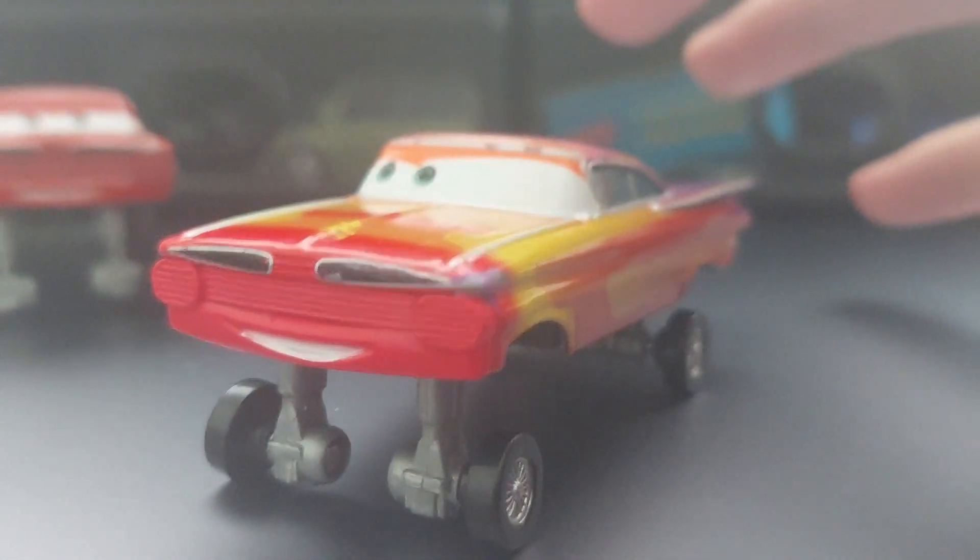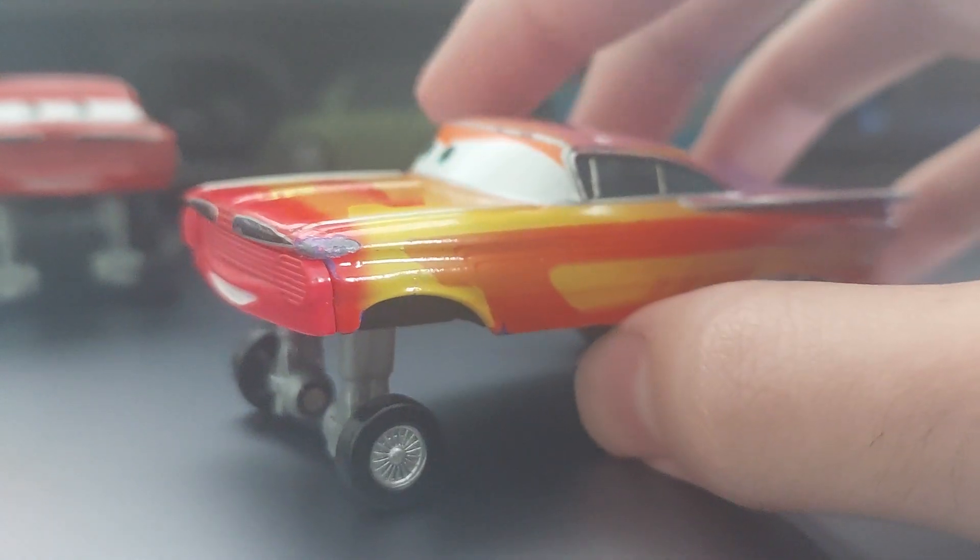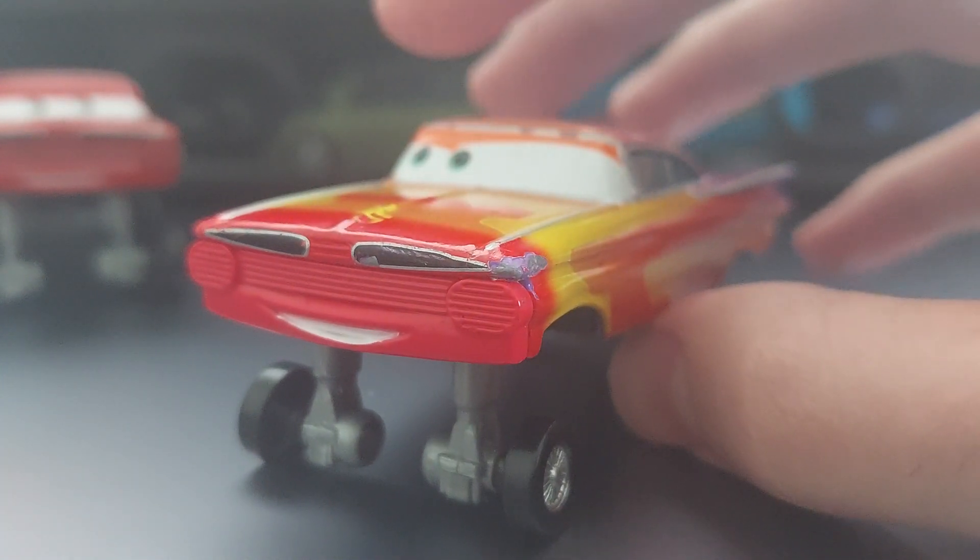It was based on the scene at the end where all the World Grand Prix racers are racing. So what did they do? They made a hydraulic variant, which is accurate — it does appear in the movie, and he is hydraulic.